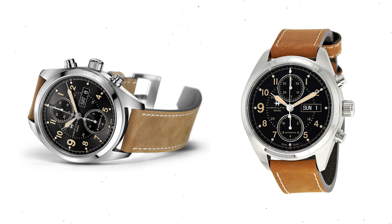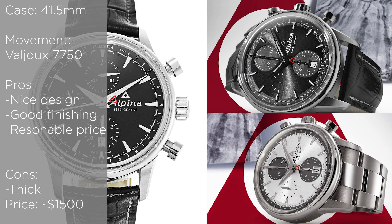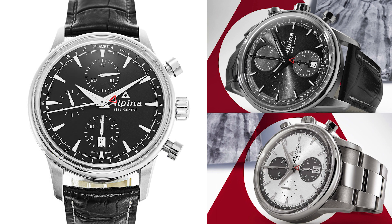The next watch is the Alpina Alpiner Chronograph. Alpina is owned by Frederic Constant, so very similar in finishing and quality to Frederic Constant — they share a lot between each other. If you like Frederic Constant and the quality of those watches, Alpina is definitely on par. This watch is a chronograph at 41.5 millimeters, so a bit bigger but still reasonable, and it has great finishing and quality.